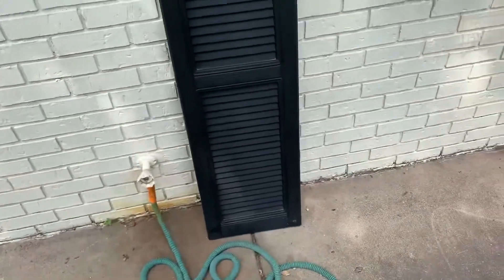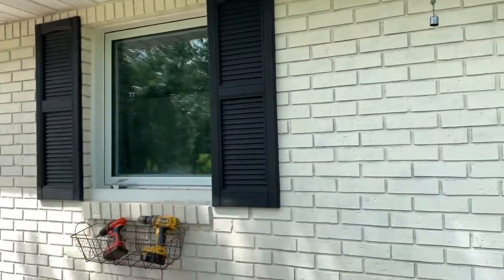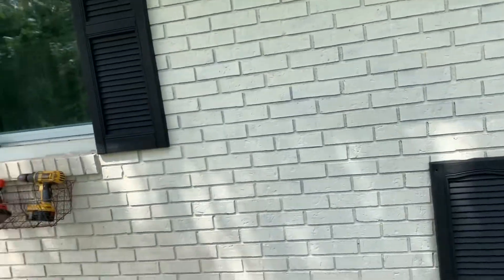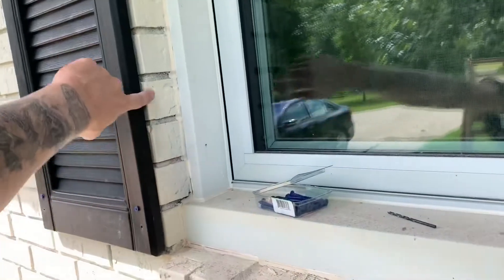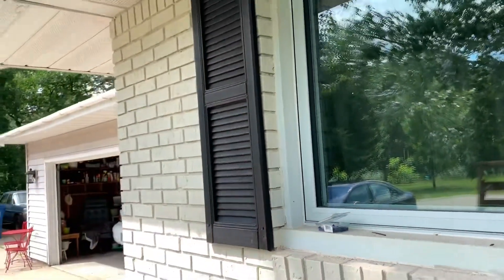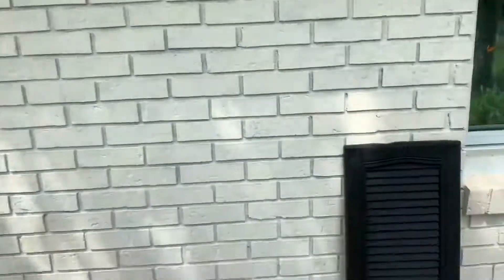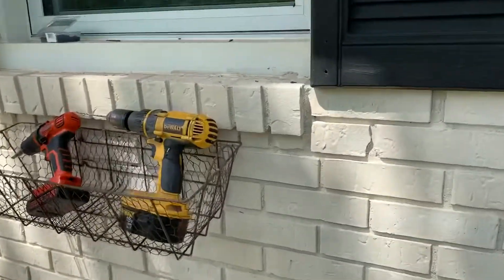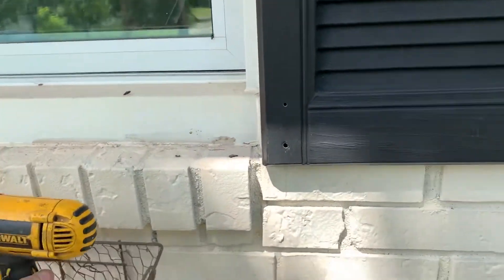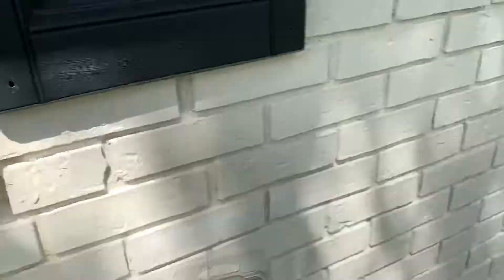Essentially, you get your shutters, and a lot of times you get the shutters to the same size as the window — that is pretty obvious. Anyway, so essentially you need to put the shutter onto the brick. And what I would first start off by doing is finding your screw, because that's kind of the biggest deal.